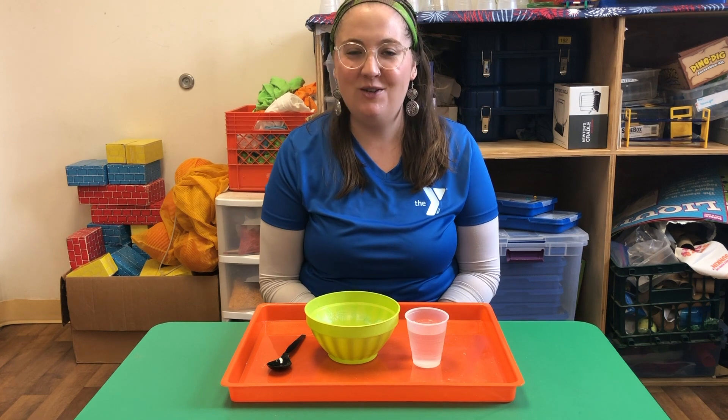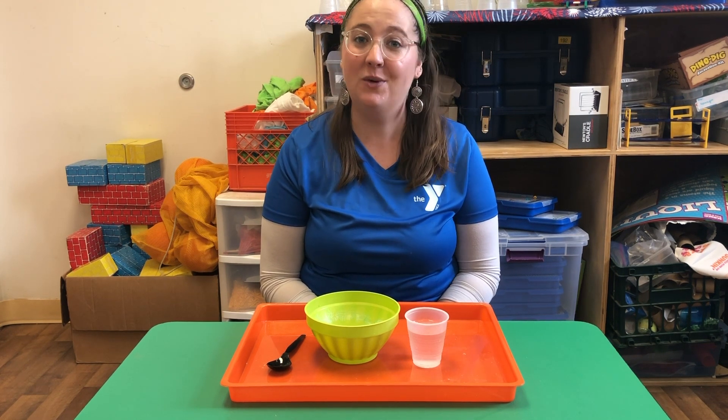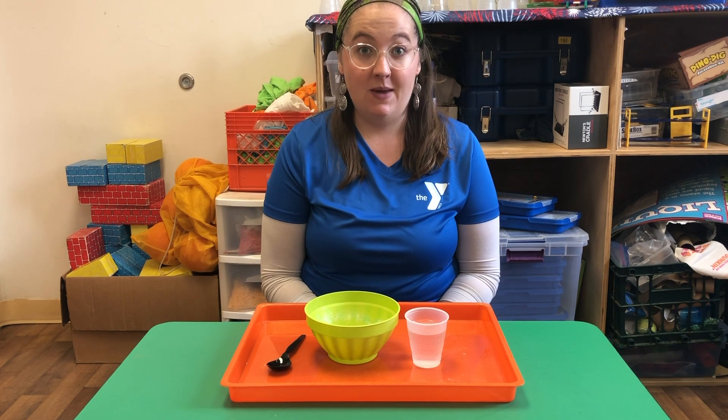Hi everyone, this is Maris coming at you again from Upper Mainline YMCA with another science experiment that you can do at home. Today we are going to make oobleck, which maybe you've heard of, maybe you haven't. It's one of my favorite things to make.